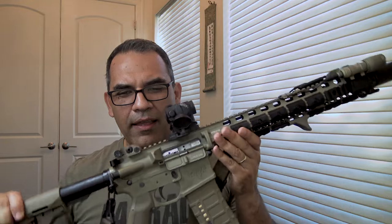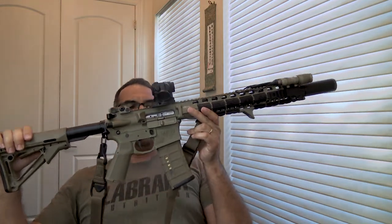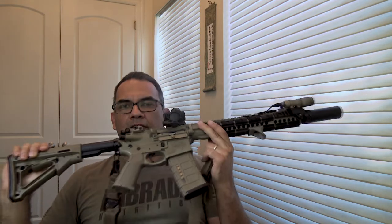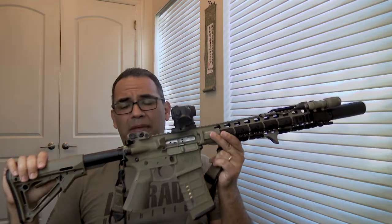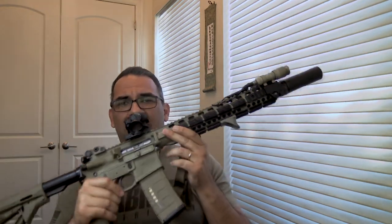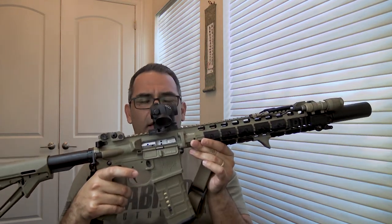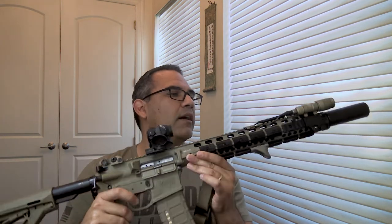Speaking of Costa, this is my AR. I bought this AR back when the Costa rifle came out with LaRue Tactical — back in 2013 or 2014, it's been a while. I love this gun, it's great. It's original; I haven't done anything to it other than put a red dot on it, and that's pretty much it.